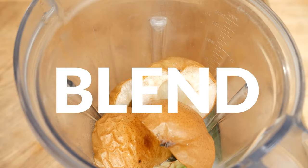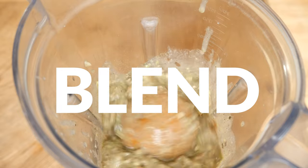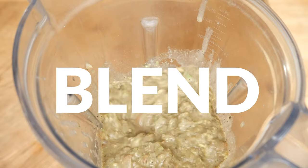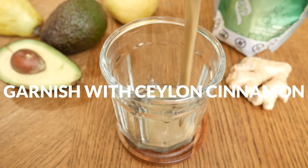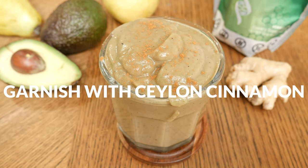Blend up all of your ingredients until smooth, adding additional milk for a thinner consistency. I let mine run for a good minute. Pour into your favorite glass and garnish with some additional Ceylon cinnamon.